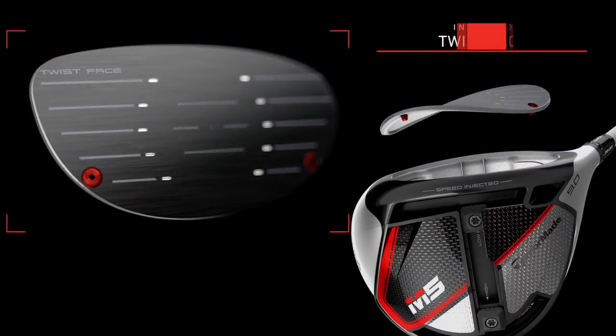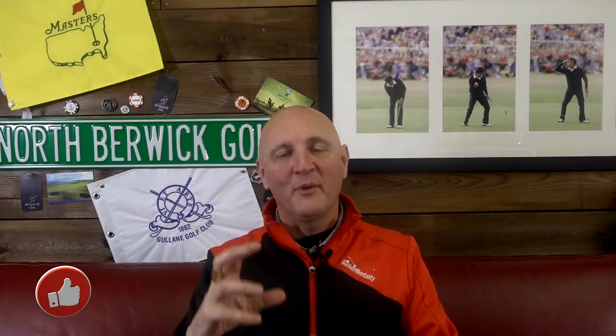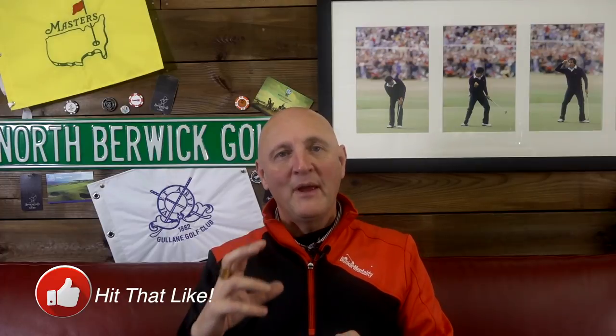Twist face technology is going to continue into the M5 and M6 drivers, and into quite a few more TaylorMade products as well. They certainly believe it's been performing well. The concept, introduced last year, is about reducing spin in areas of the club face — low heel, high toe. It basically allows better dispersion with off-centre hits. Combined with the speed injection resin in the face, we should be looking at a pretty impressive driver.